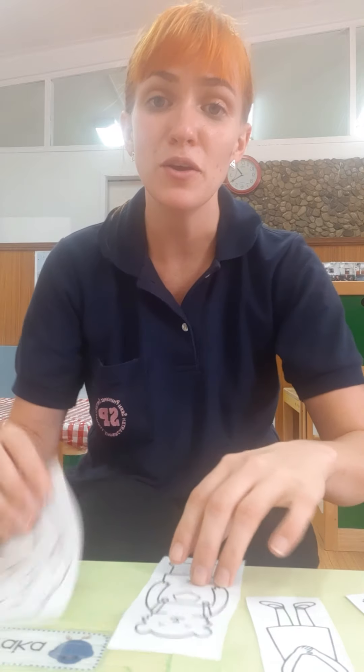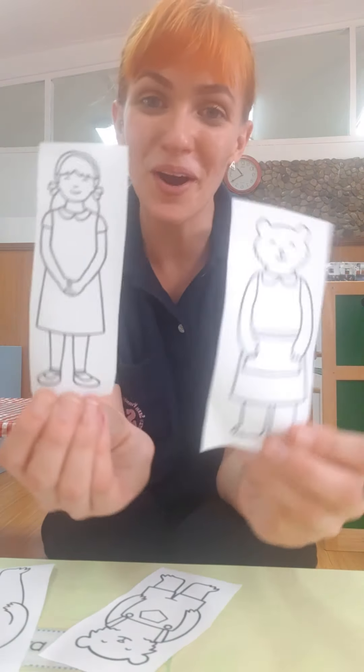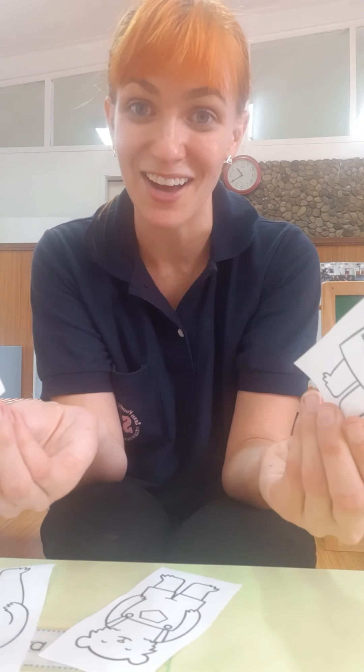Hello Bluebirds! Today we're going to be making some puppets for Goldilocks and the Three Bears. You can carefully cut out your puppets by yourself or you can ask your mommies and daddies to help you. We're going to use these pieces of paper, some crayons, some popsicle sticks, and you can either use glue or some tape. I'm going to use tape today.